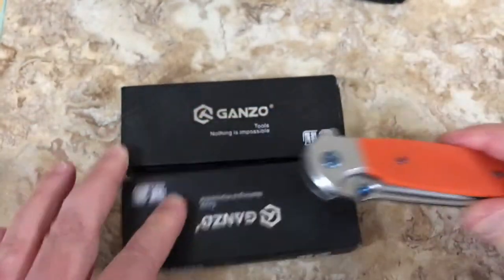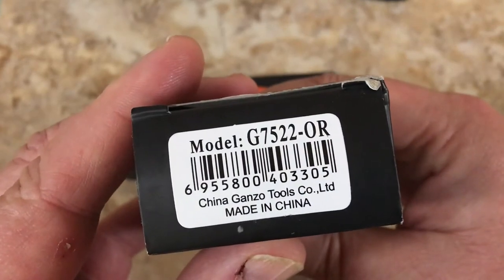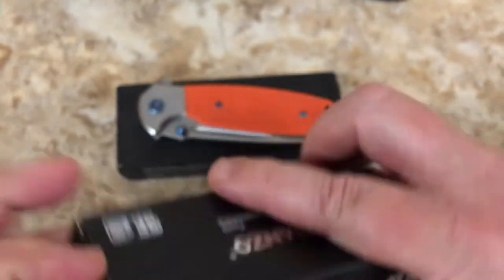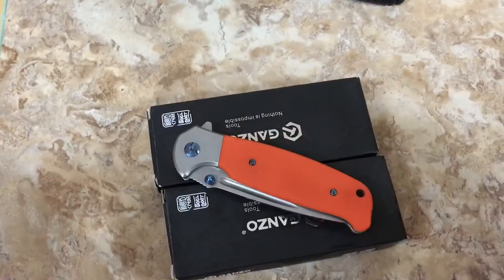I ordered these - one that was green and one that was orange. The model is G7522, OR for orange. Guess what I got? I got two orange ones. I didn't get a green one. The guy was out of green, so he said sorry, I'm sending you two orange ones.